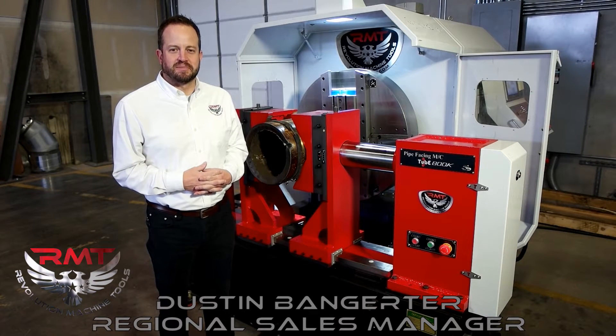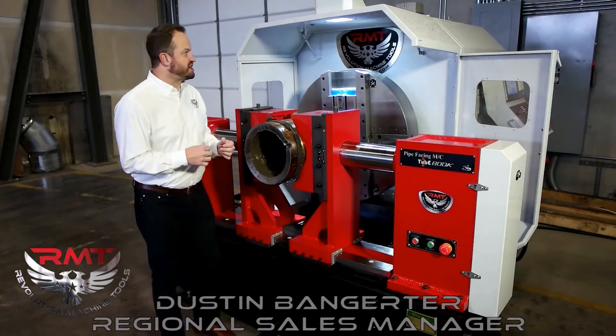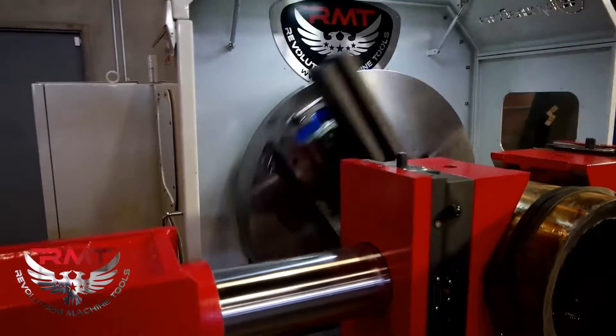Hi, I'm Dustin Bangeter. I'm a salesman here at Revolution Machine Tools. I wanted to introduce you to our new pipe facing and beveling machine, the Pipemaster 32.